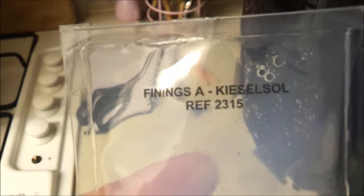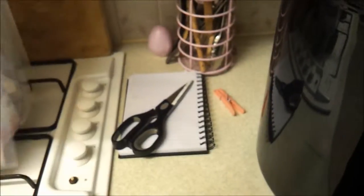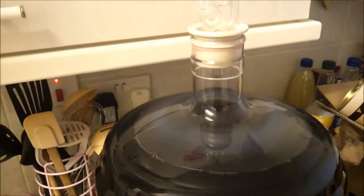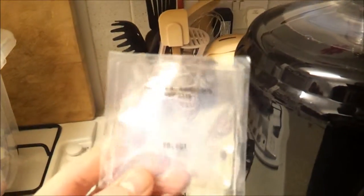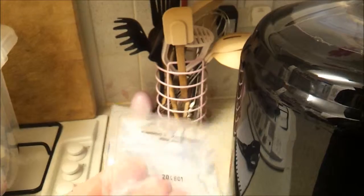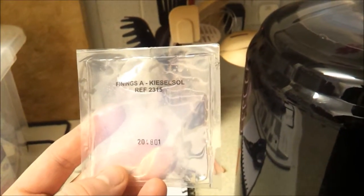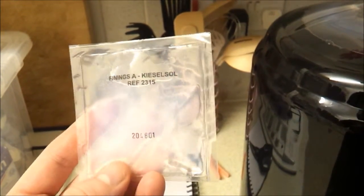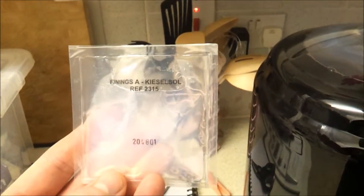The first one we're going to add — I'm not going to attempt to pronounce it — all we need to do is use a pair of sanitised scissors, chop off the top and shove it in. I'm not going to film that because it's a nightmare to do one-handed whilst filming. You add this in, shake it up again, then leave it for 24 hours before adding the second pack of finings.